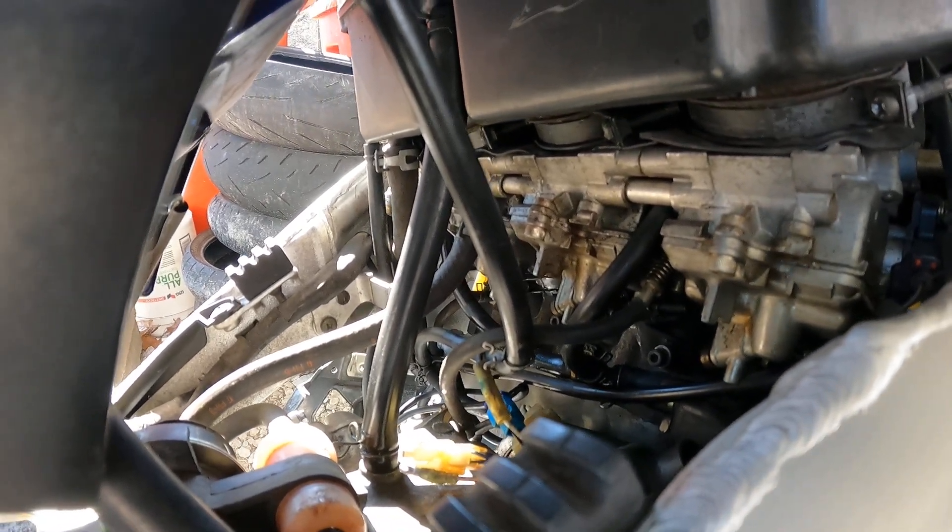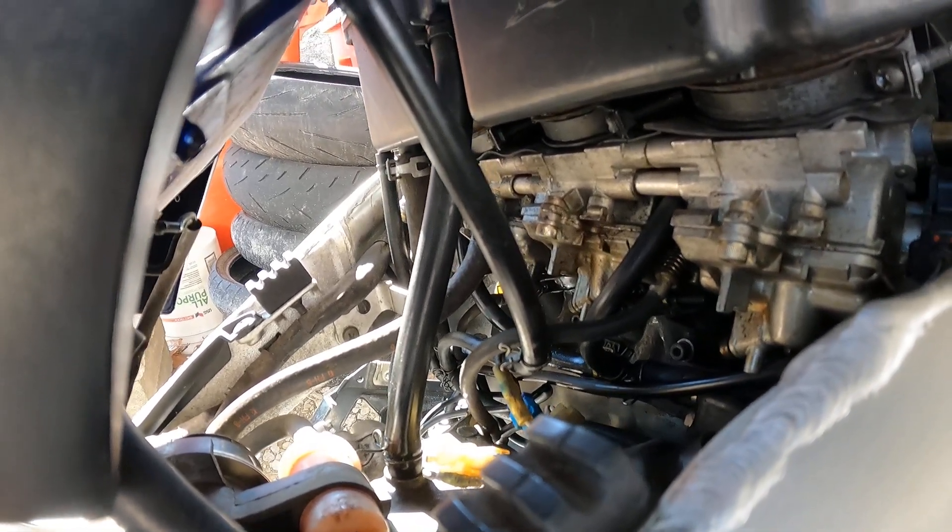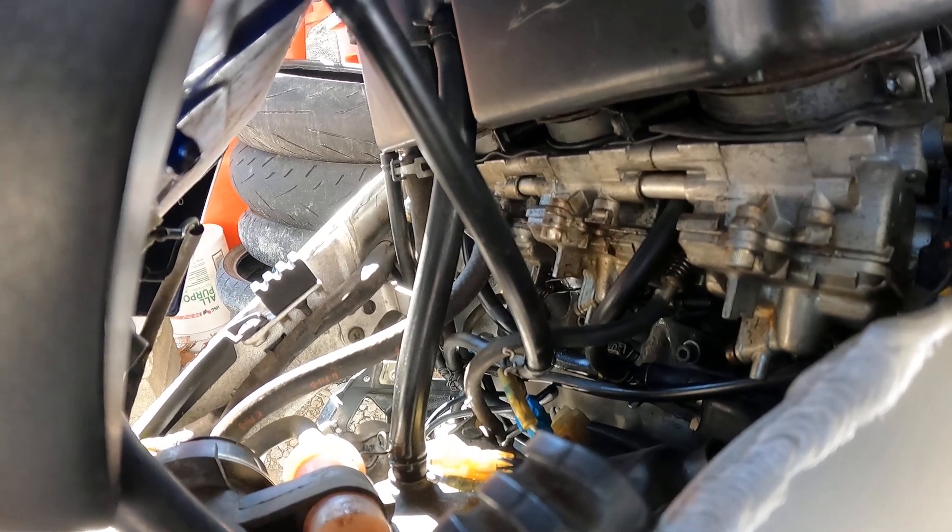I'm going to have to change out some carburetor gaskets by the look of it. We'll get this tightened up and clean everything up and make sure we got that taken care of.